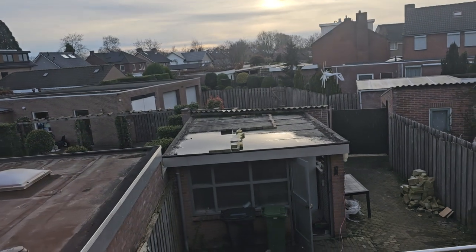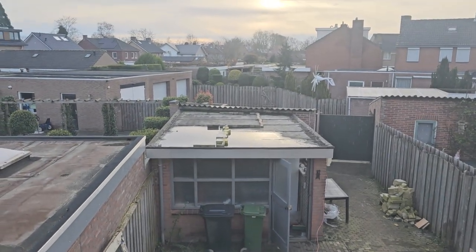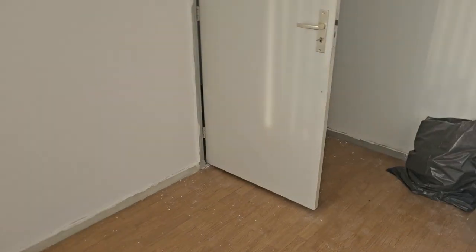You can see that the shed is completely empty now. It's starting to look nice, and my room as well is starting to look nice.